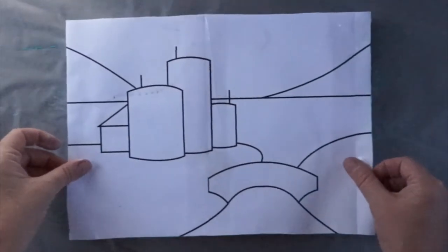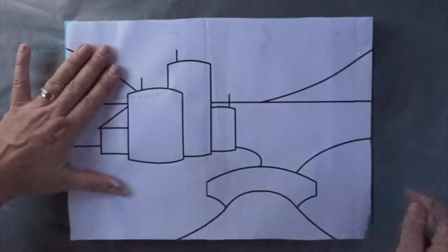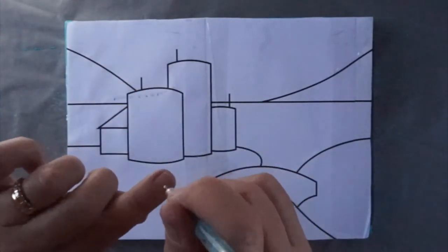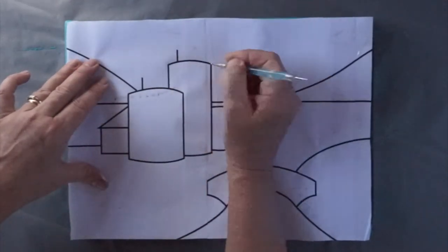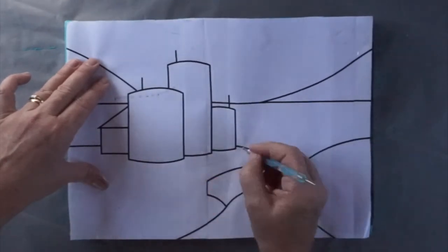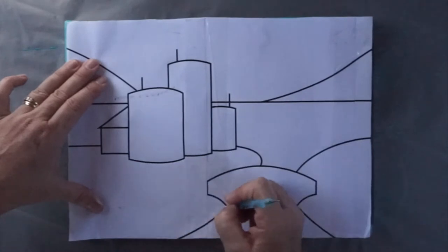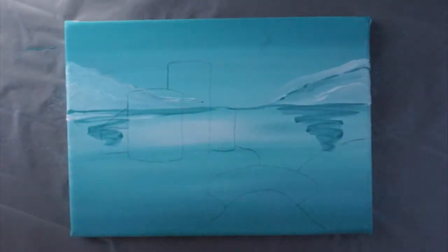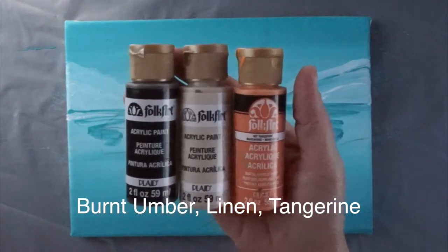Now I'm going to trace this pattern that I've made onto the painting. I've got carbon paper underneath and I'm using a tool that they use for putting dots on your nails. I'm not doing the little details or the mountains because you don't need those — you've already got those. Stay on the inside of the line. We need the bridge and the river, and the buildings. For the bridge and the buildings: raw umber, linen, tangerine — tangerine first.